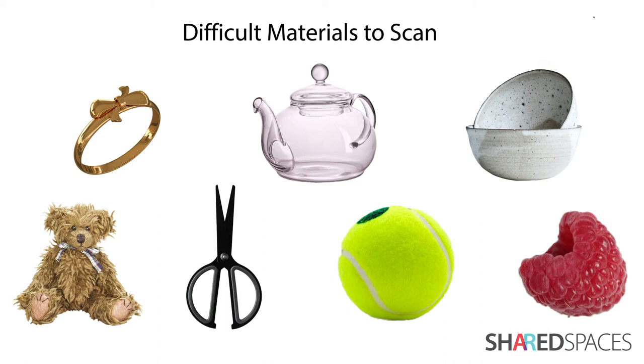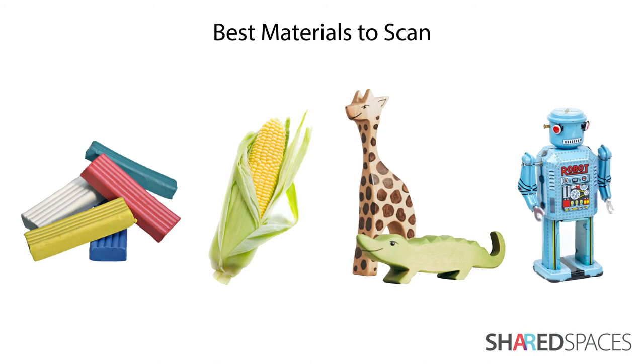The best materials to scan include light or colorful objects, organic shapes, solid objects, and surface level details.